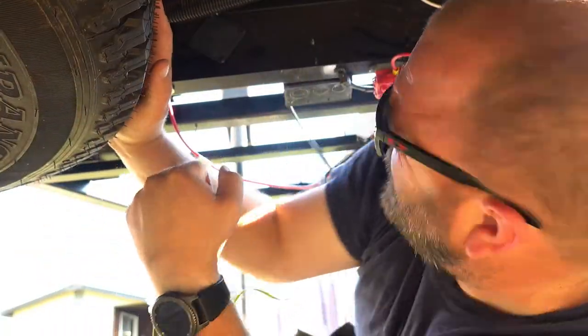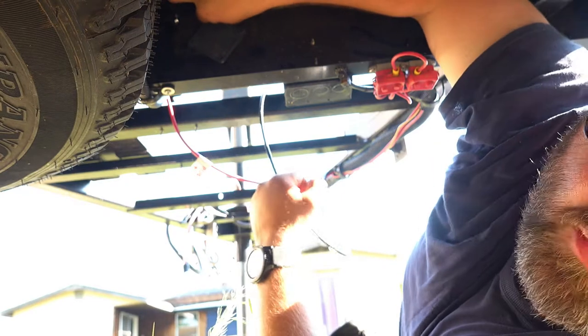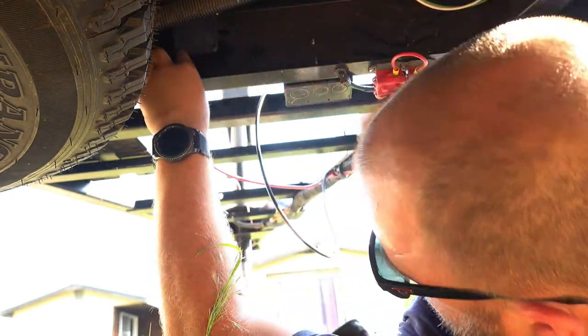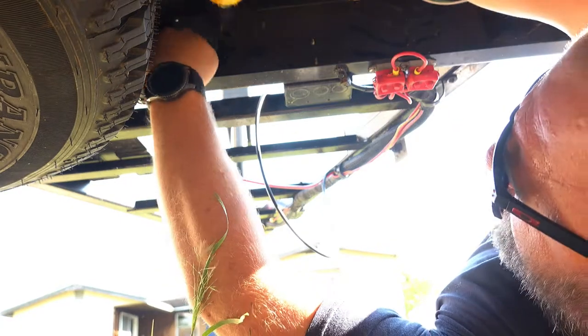It's dark down here but I've gone ahead and put a bolt through that plate, raised it up, put it in the spot, and gone ahead to drill my lower holes.